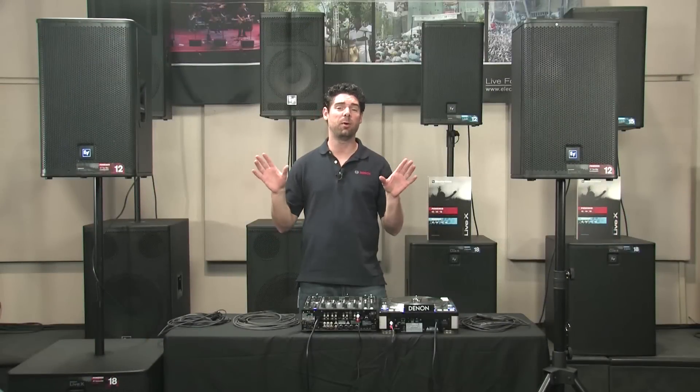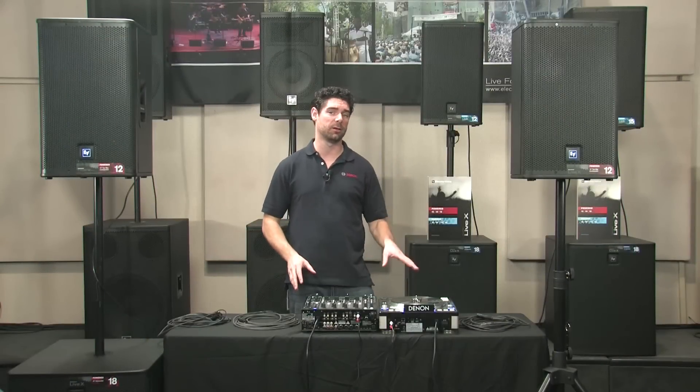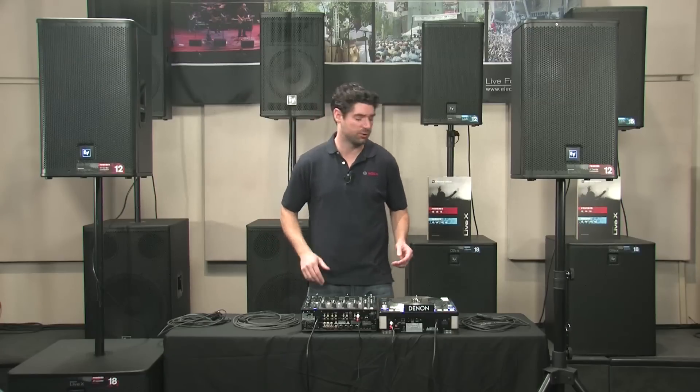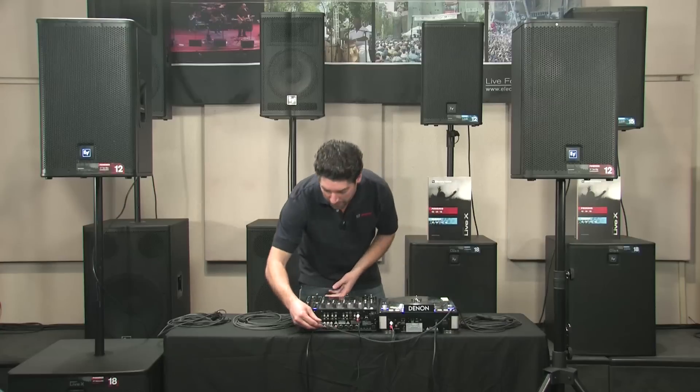The first setup we're going to cover today is two powered tops with one powered subwoofer, a DJ mixer, and a turntable. First thing you're going to do is just take your left output of the mixer and run it to the left input of your top box.